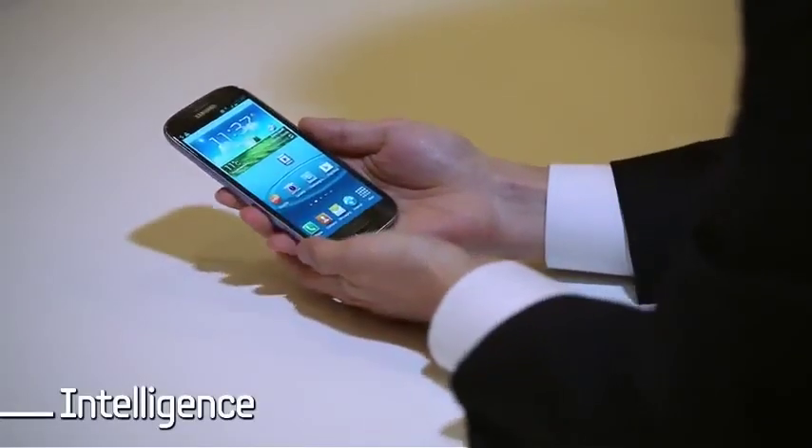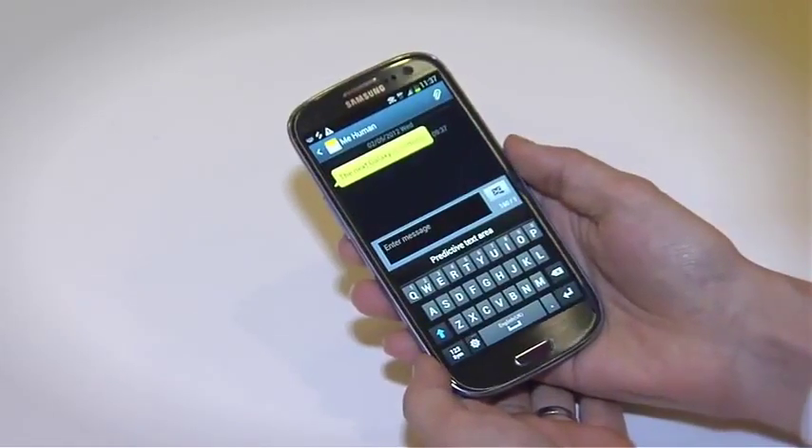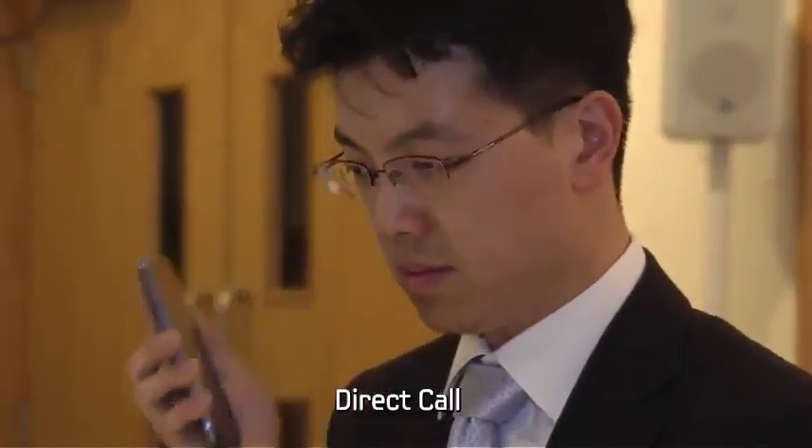The next feature is direct call. When you view a text message and you want to call the person right away, just bring the phone up to your ear. The Galaxy S3 will automatically make a call for you.